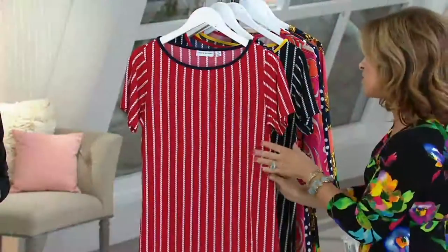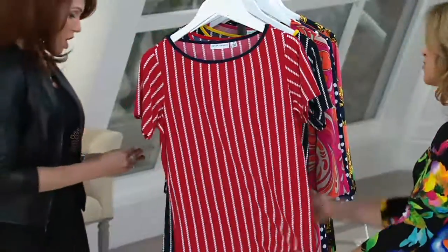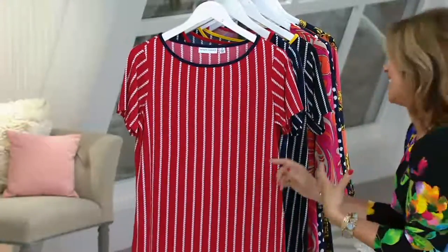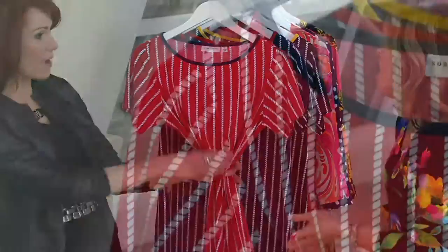Everything I do is meant to figure flatter. This is a simple, simple top — super figure flattering. Albany was like, I know I want to wear the dress because I love the dress, but I really want to wear this top. I had actually brought a wide leg Millie trouser and was going to wear that with this.